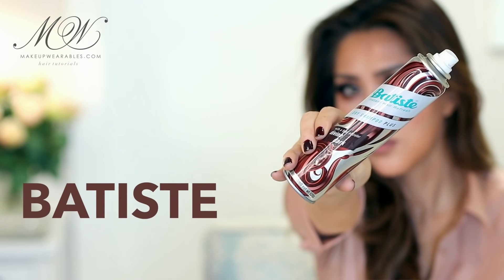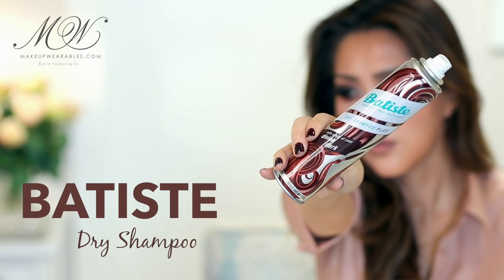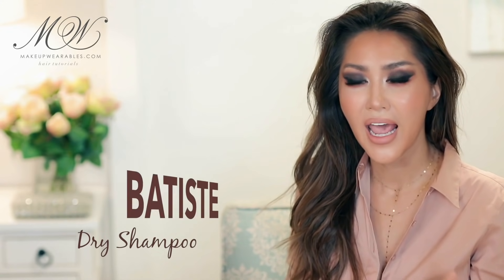There are two products I want to mention because they're amazing. First of all, Batiz is a drugstore dry shampoo — it cleans your hair so well and in my opinion is one of the best dry shampoos on the market.